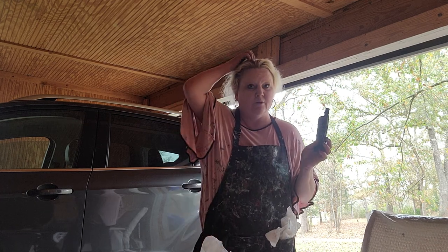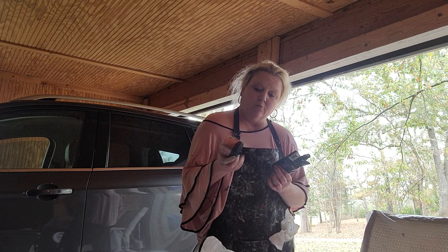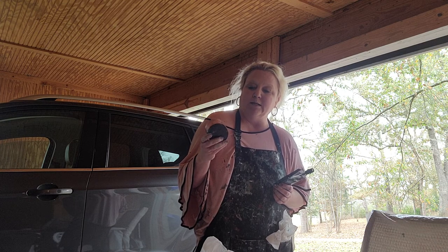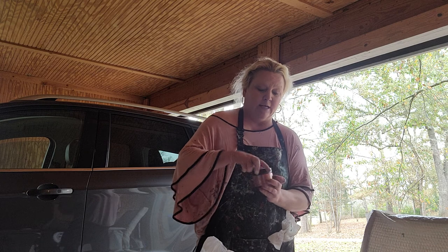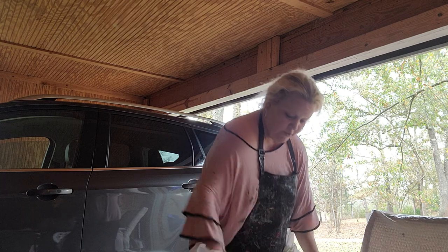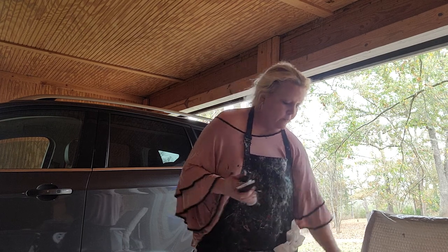And then I have some Arteza burnt umber, and I mixed that with some DecoArt Rich Espresso to give it a little more metallic sheen. I also added a little bit of a mica flakes pigment — I can't remember the brand, but it's a coppery color and it has some kind of diamondy shimmery flakes in it. I put a little bit of that in there and mixed it with that espresso. And then there's copper — Master's Touch copper — also mixed with a little DecoArt copper and the pigment.